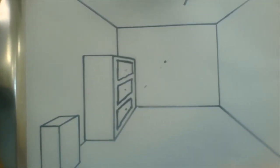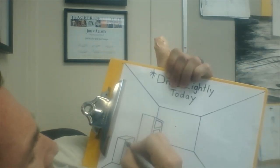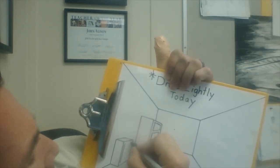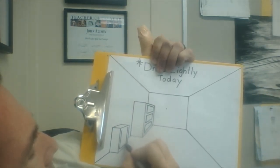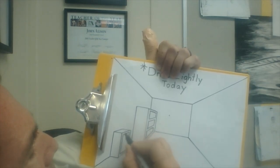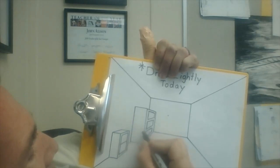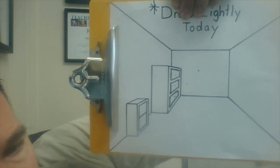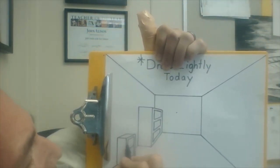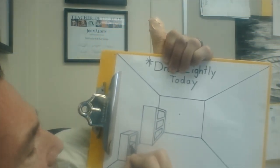Say you want to do a set of shelves. You would draw a vertical line — remember, vertical is straight up and down, no diagonals at all. This is orthogonal. And where do you want your shelf to be? Maybe right in the middle — that's orthogonal, going to the vanishing point. That looks pretty good right there. Maybe draw a horizontal line for the inside of the shelf, and maybe that shelf has some thickness.